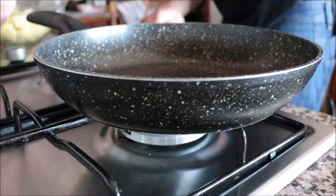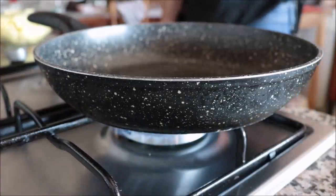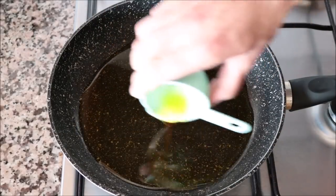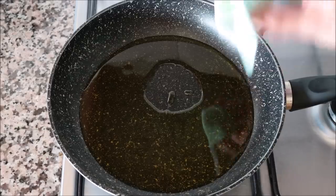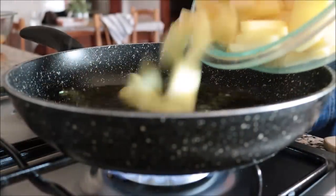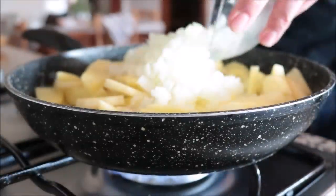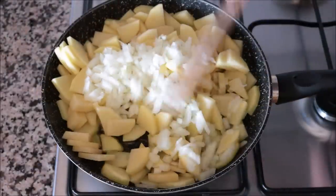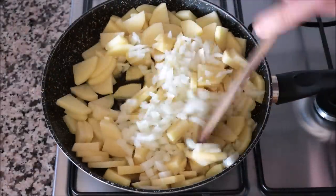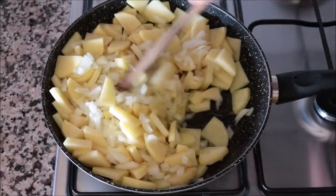Let's start cooking our Spanish tortilla. I'm grabbing a large non-stick frying pan — this one is 10 inches in diameter — heating it with a medium heat and adding in one third cup of extra virgin Spanish olive oil. Two minutes after heating the oil, I'll add in the potato pieces and diced onions and start mixing them with the olive oil. You don't have to mix continuously — just get in there once in a while so everything cooks evenly and nothing burns.